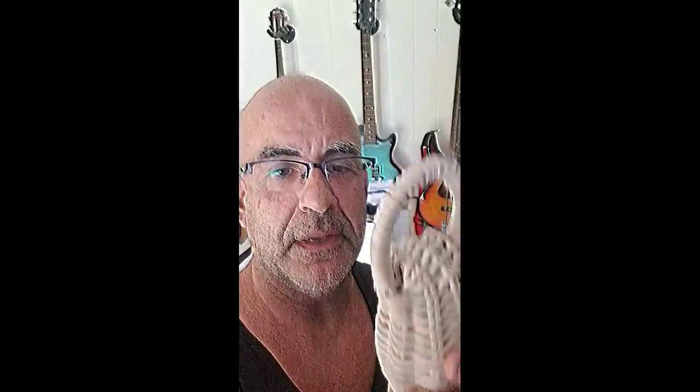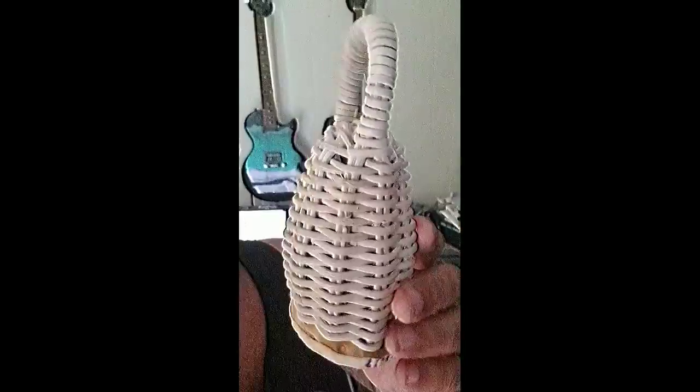So this was our caxixi workshop. I hope you enjoyed it. This is an example of the caxixi that we made.